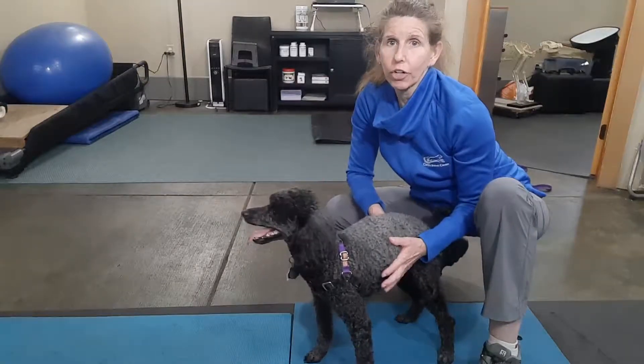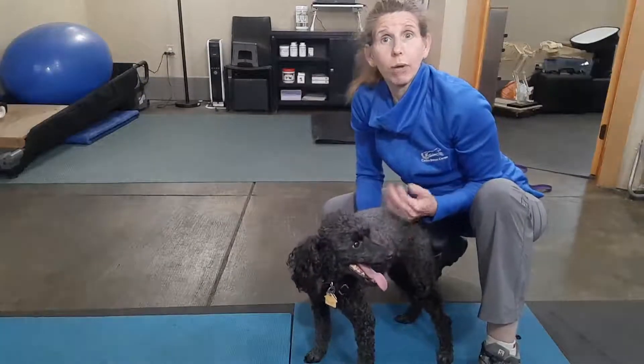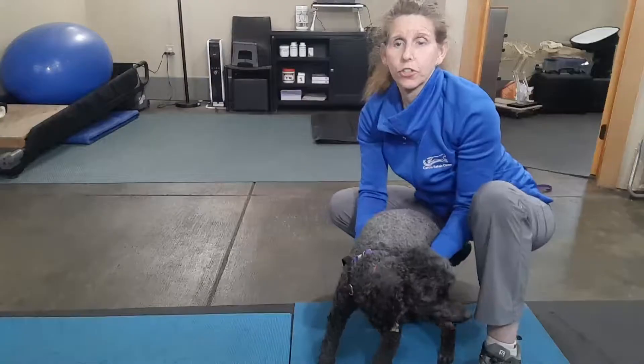Muscle tone is very important when your dog has an injury to the leg and they're not necessarily ready for rehab, but we want to really increase the tone of the muscles that support the joint.